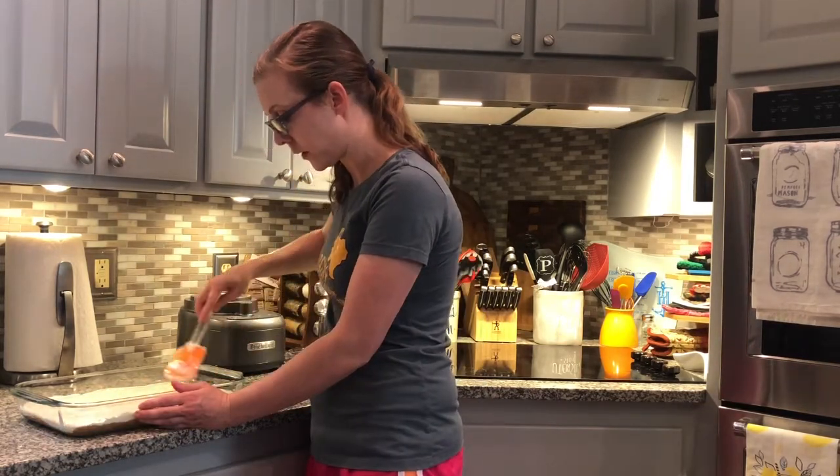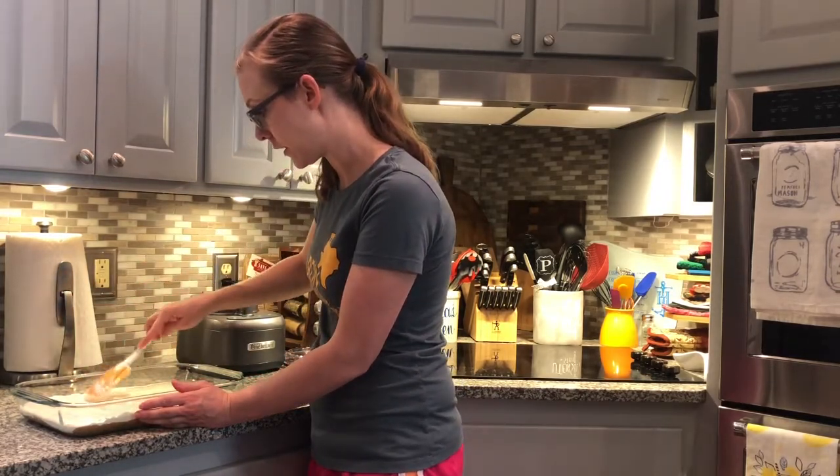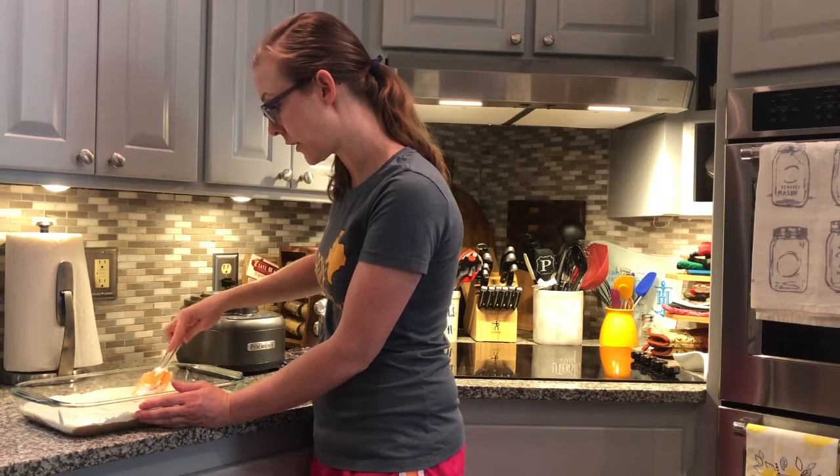Then we'll put this in the fridge for a couple of hours, and then we can add some fruit and serve it.